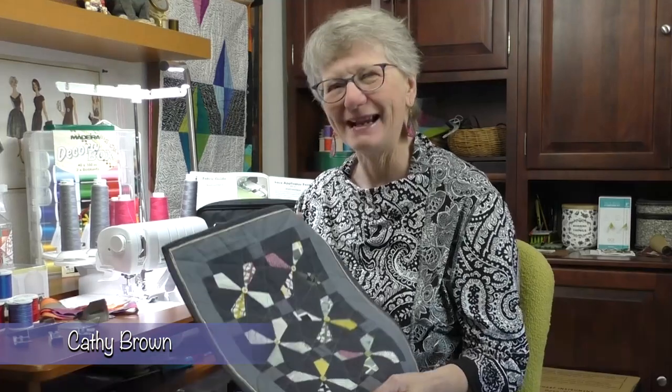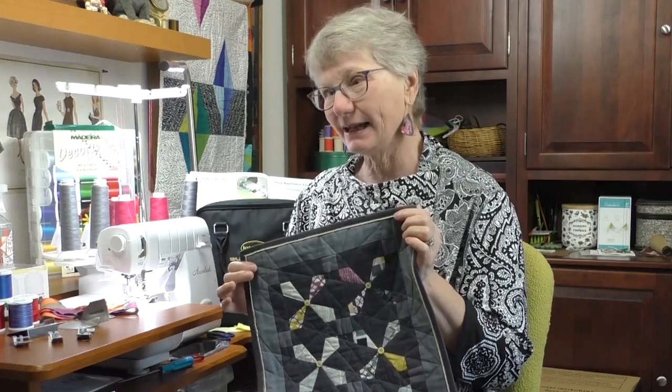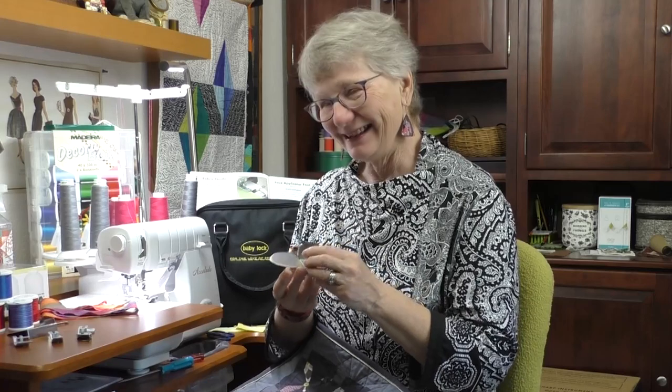Today we're going to use the beautiful Baby Lock Accolade 8-Thread Serger to do some bindings. We're going to take a deep dive into the specialty feet that this machine can use to do some pretty cool things. We're going to use a basic rolled hem to accent a traditional binding and use some of the neat attachments and feet that you can get for the Accolade. I'm Kathy, this is Sewing Tech Talk. Let's start the serge.